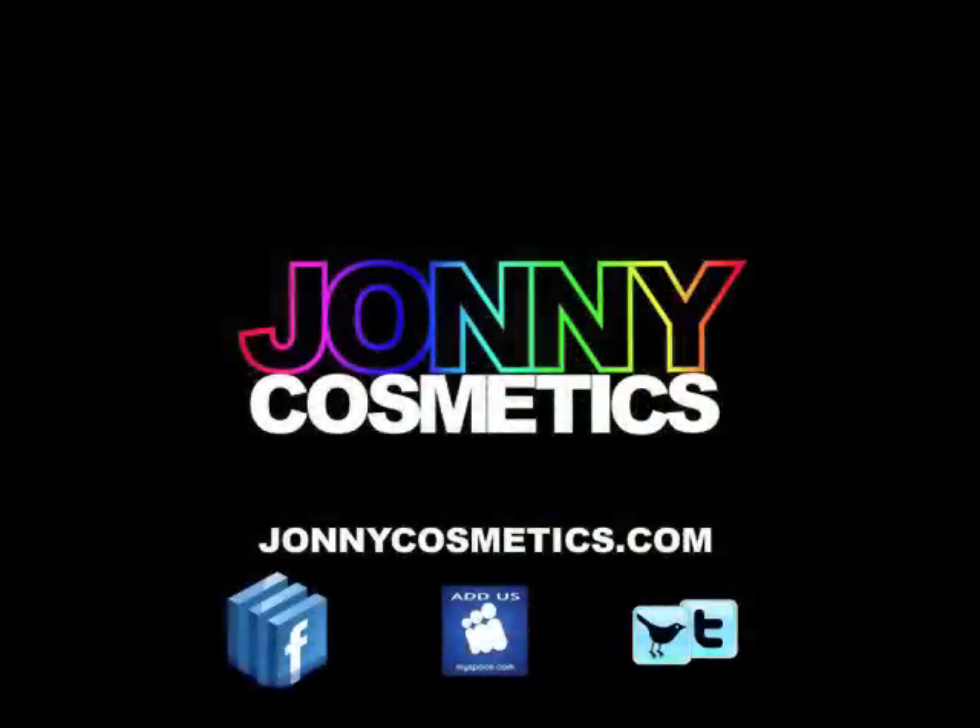I hope you enjoyed the video. Please feel free to comment. Go to johnnycosmetics.com and register to win free products — you will like them. Have a good day, bye!